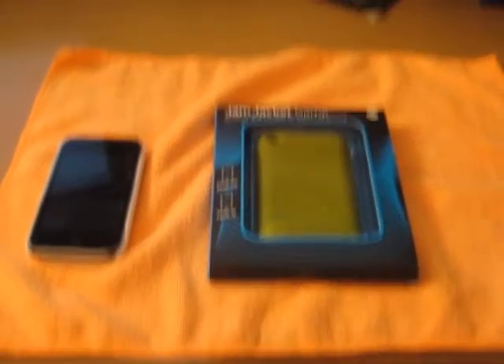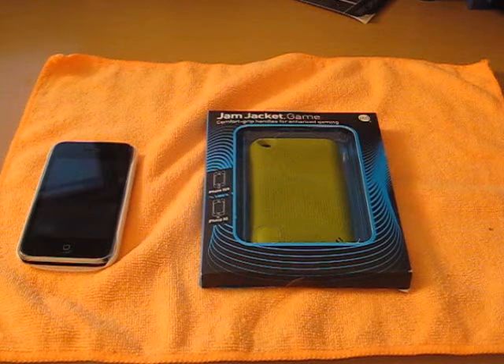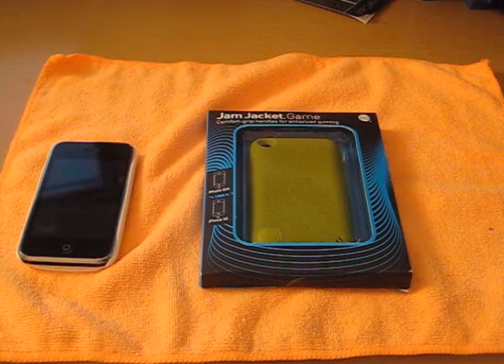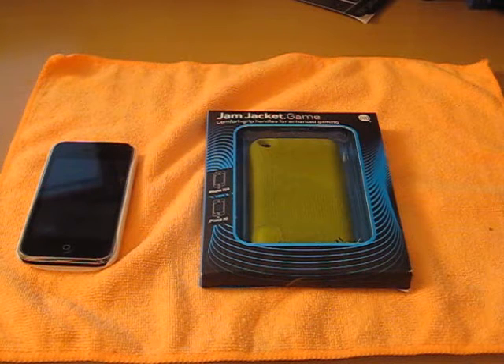Hey, what's going on guys? It's SensePranPranic here, and today I'm going to go ahead and hit you guys up with another review. I've done, I think, three reviews today. Sorry, I haven't been doing too many videos for a while — I had no time, I had too much homework to be doing reviews for you guys. Sorry, but I am back.